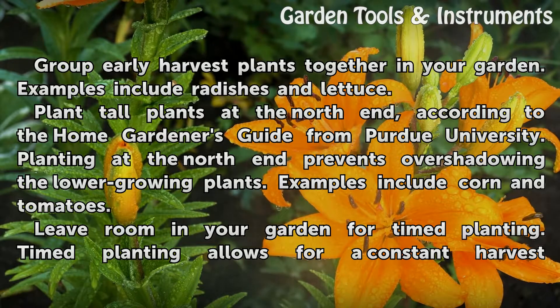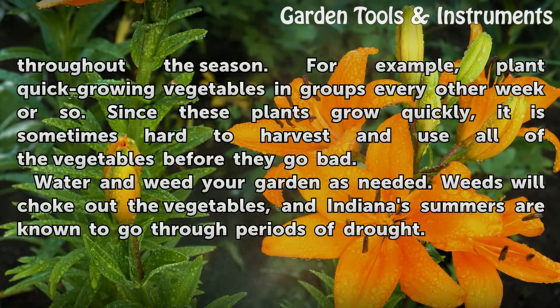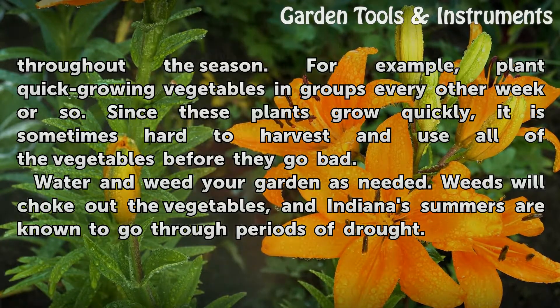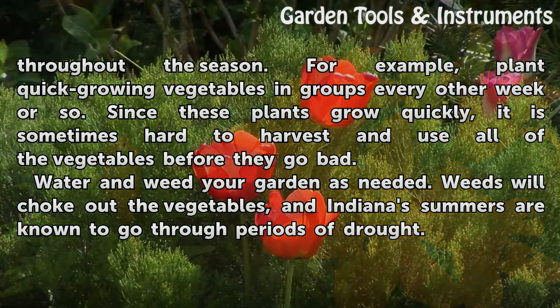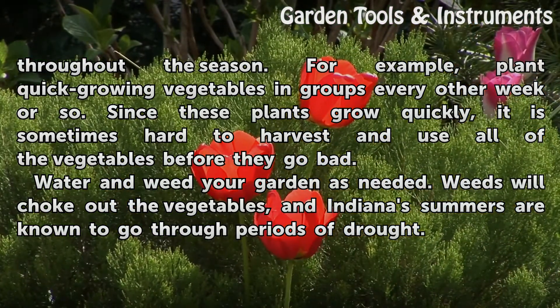Leave room in your garden for timed planting. Timed planting allows for a constant harvest throughout the season. For example, plant quick-growing vegetables in groups every other week or so. Since these plants grow quickly, it is sometimes hard to harvest and use all of the vegetables before they go bad.